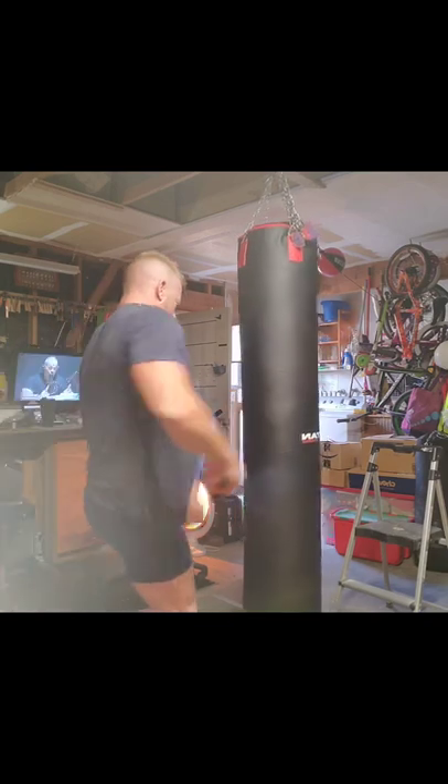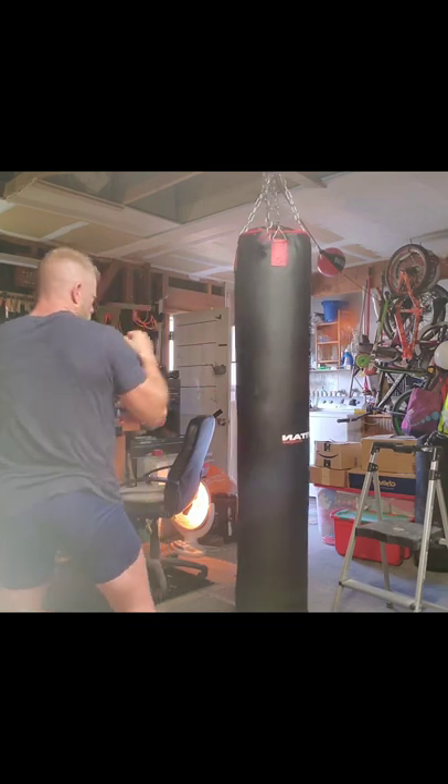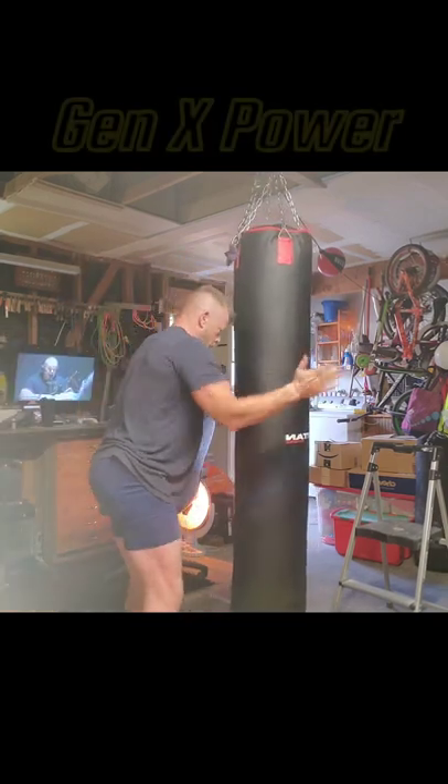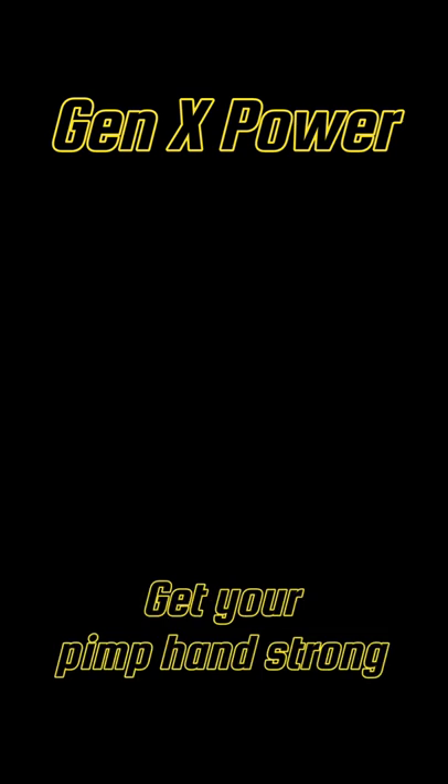I'm gonna have to find a different system for disconnecting it because this thing is pretty heavy — I don't know if it's a couple hundred pounds, but it's at least a hundred. It's heavy enough where I can't hold it with one hand and raise it to clip it with the other.